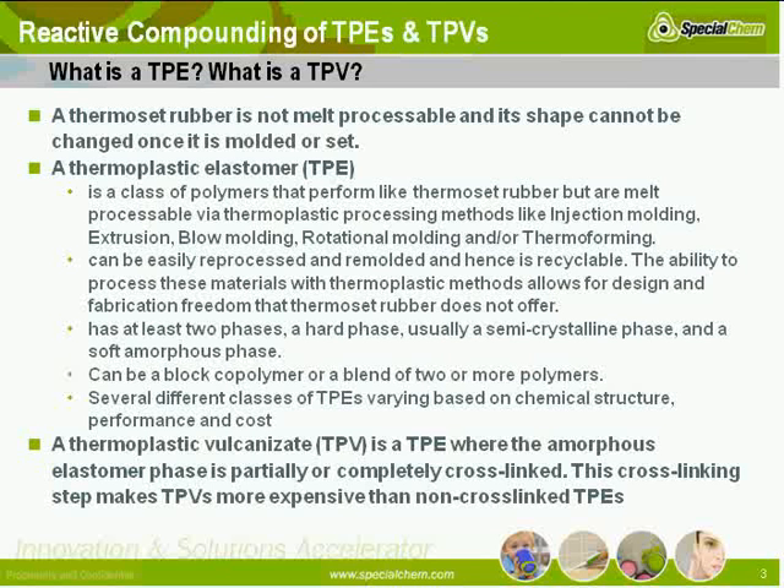There are several different classes of TPEs, which I'm going to cover as well — varying based on chemical structure, based on performance, and obviously on cost. A thermoplastic vulcanizate, or TPV, is a special kind of TPE where the amorphous phase is partially or completely cross-linked. This cross-linking step makes TPVs more expensive than non-cross-linked TPEs.